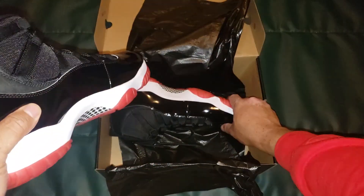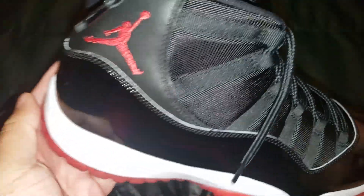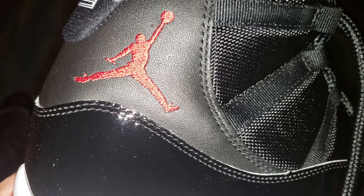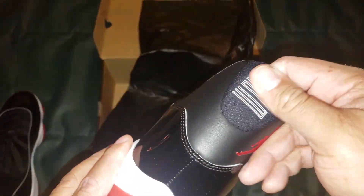Not too bad. Let's get to the second shoe and see if there are any differences. There's the Jumpman logo — very good craftsmanship. That is an iconic symbol right there.